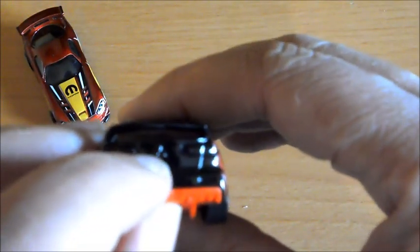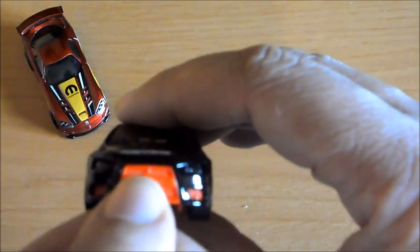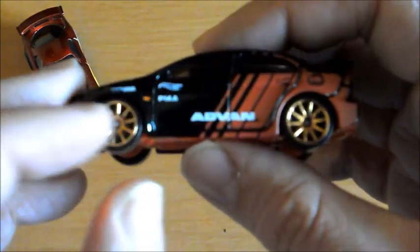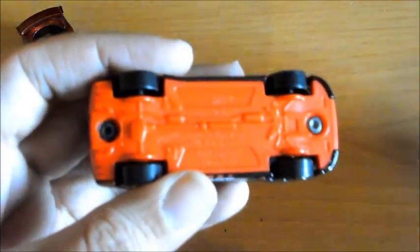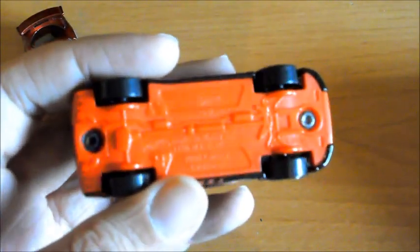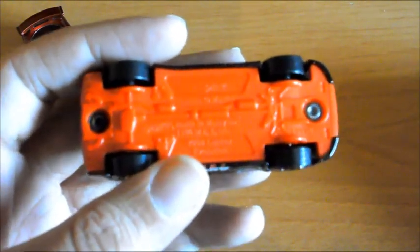Aquí vemos el logo de Mitsubishi grabado en el metal, y aquí serigrafiado en el plástico, está muy bien. La publicidad: solamente tiene dos anunciantes, que eran las licencias que veíamos en el packaging. Ahí le han hecho también los intermitentes, qué curioso. Por debajo tenemos el número de serie, el fabricante, y los bajos del coche están muy bien en un bonito color rojo, aunque la cámara lo muestra en naranja.